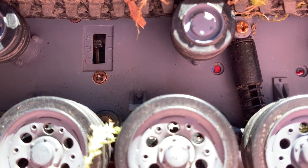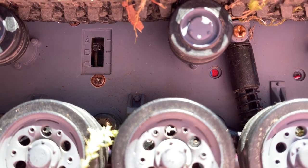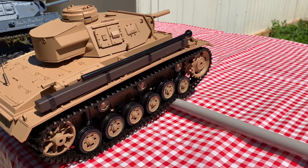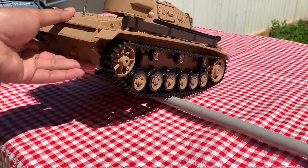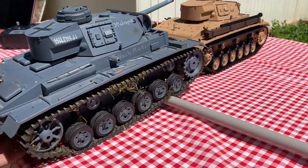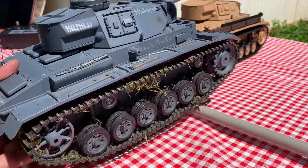Under here we can see the ABC selector, which corresponds with the ABC selector on the transmitter itself. The Panzer III in real life was one of the first tanks to use torsion bar suspension instead of a bogey system. This is represented in Heng Long's form by these individually sprung road wheels. Both the Tauchpanzer and the original Panzer III share this design, since they are essentially the same molds.